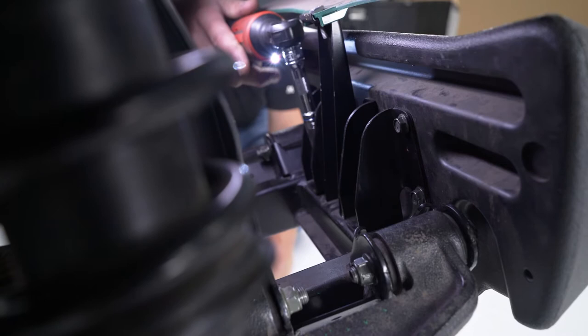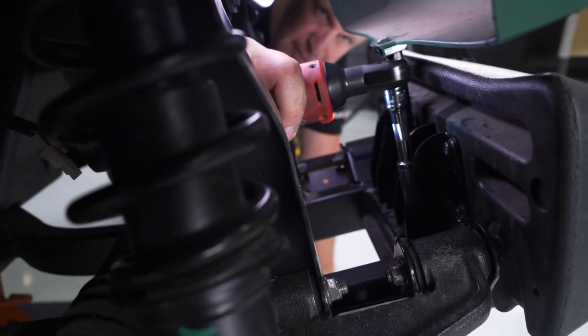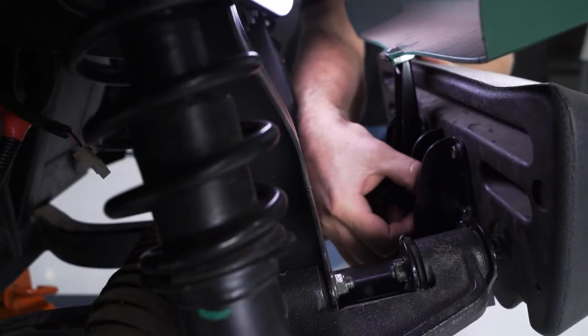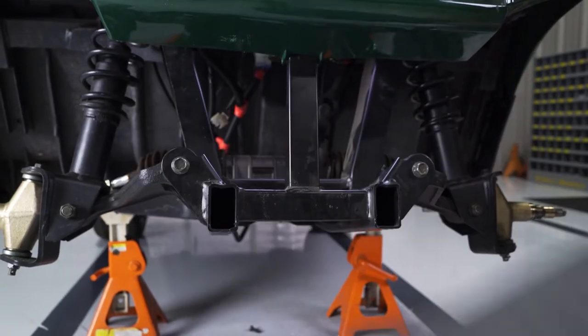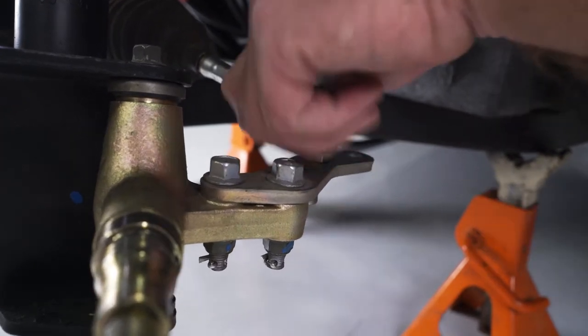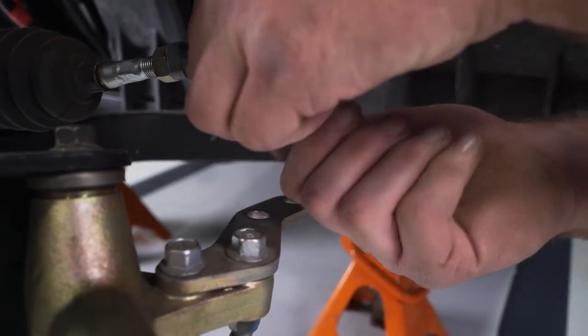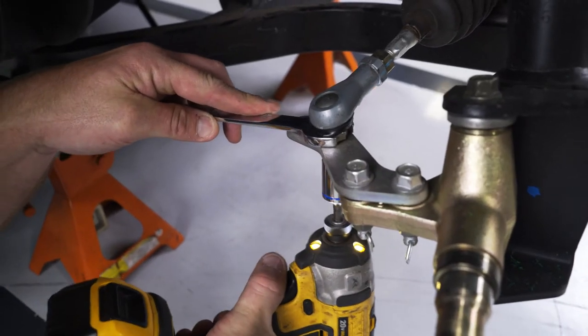Remove the front bumper with a 10mm socket by taking out the two bolts that hold the brackets to the frame. With a 17mm socket and wrench, remove the tie rod end from the spindle assembly. Re-thread the nut back to the tie rod for safe keeping and reinstallation later. Repeat this on the other side.